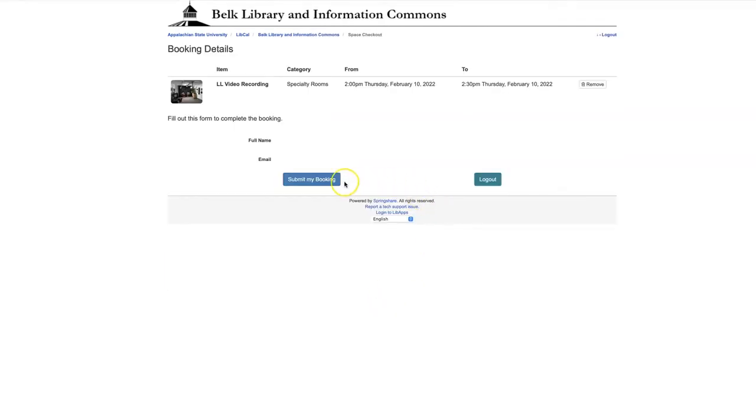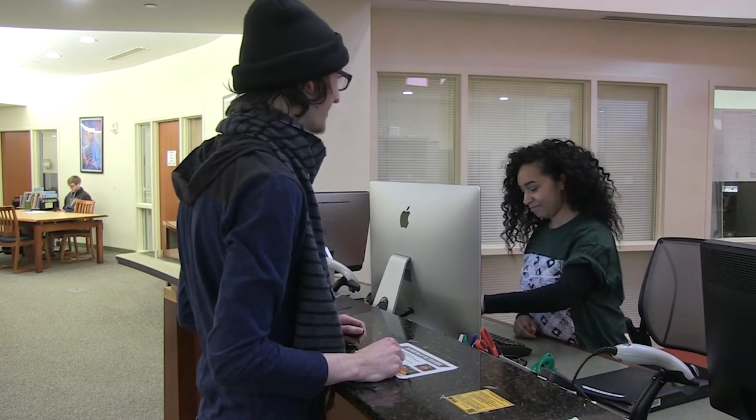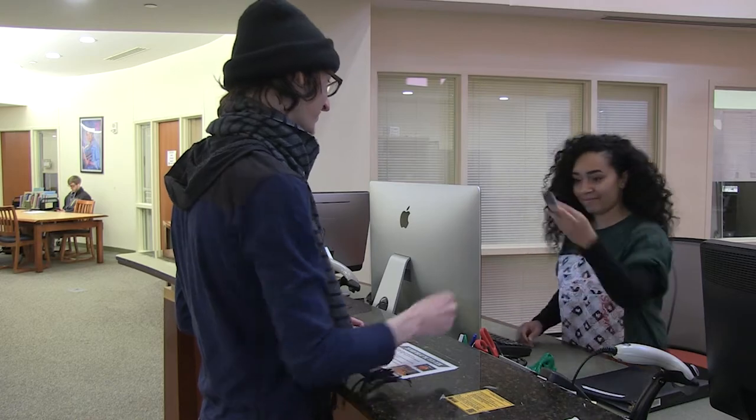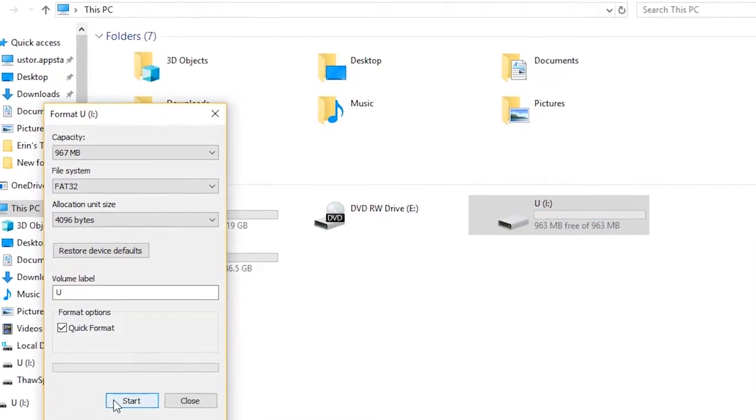After reserving the room, you can check it out at the lower level technology checkout desk. Make sure you have your app card and an 8 gigabyte or larger clean flash drive. Students at the tech desk can assist you with formatting your drive.